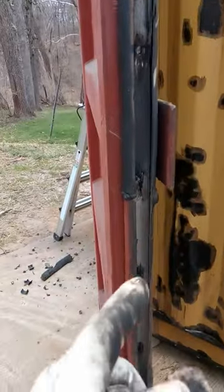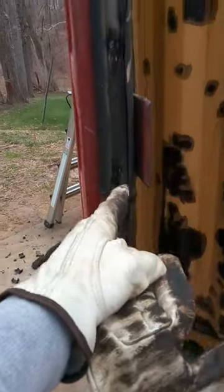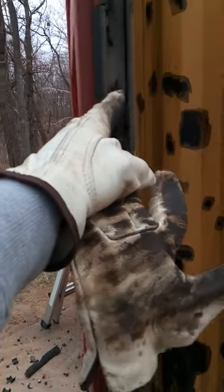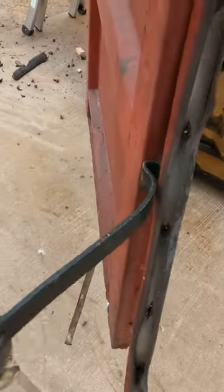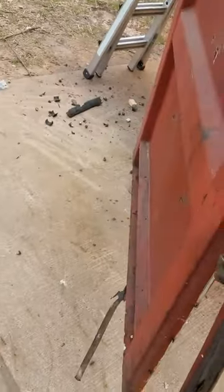I took my grinder and held it up and down, hitting each little rivet hole straight up and down. Then I put my pry bar in the middle and just pulled — you can pull it right off.